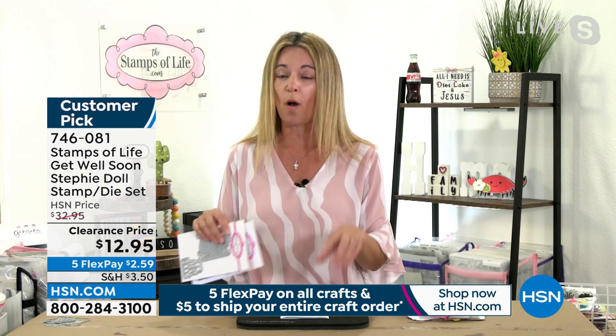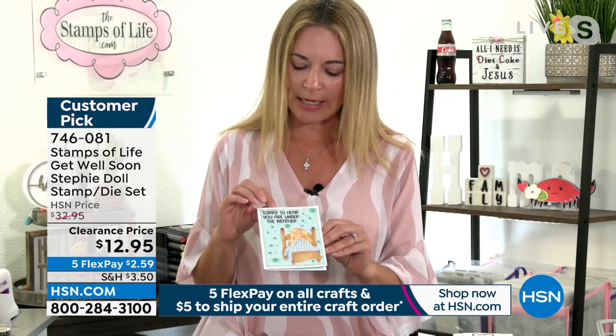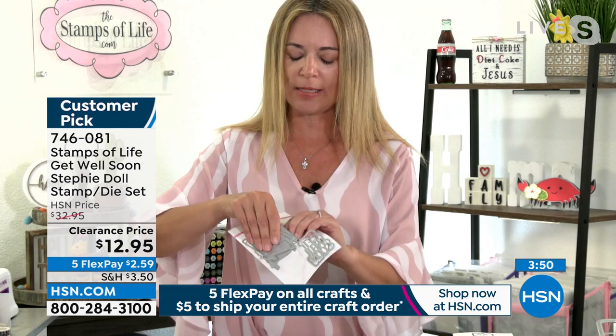Before we even started today, my husband said they should buy those for friends for Christmas and their birthdays. Absolutely — if you have friends, make sure you pick them up a set as well. Get at least two because you're definitely going to want one for a gift. Look at how absolutely adorable this is — a cute little get well card. We need a lot of get well cards nowadays. It has a little Steffi doll and says 'sorry to hear you're under the weather, get well soon.' It also comes with the 'get well soon' dies.